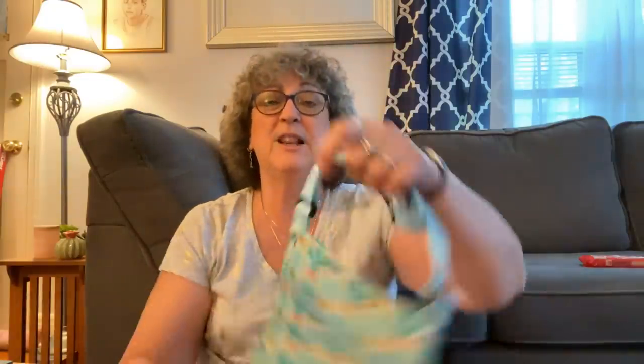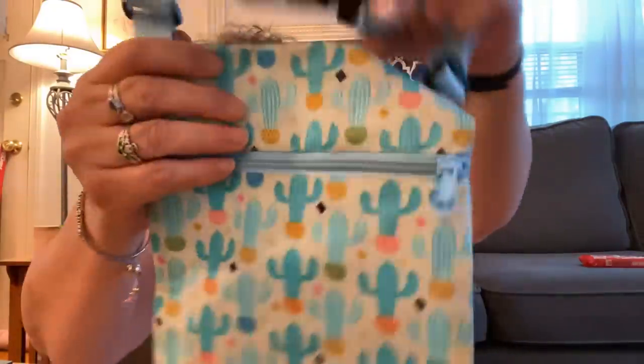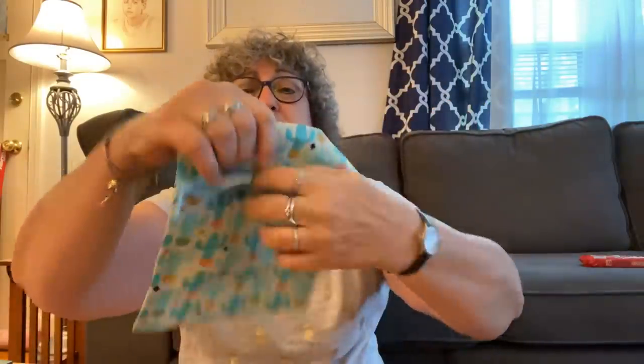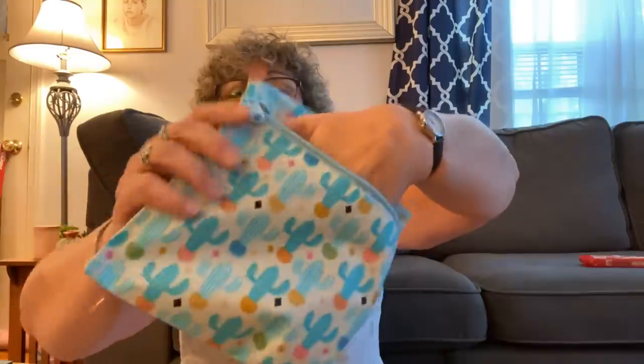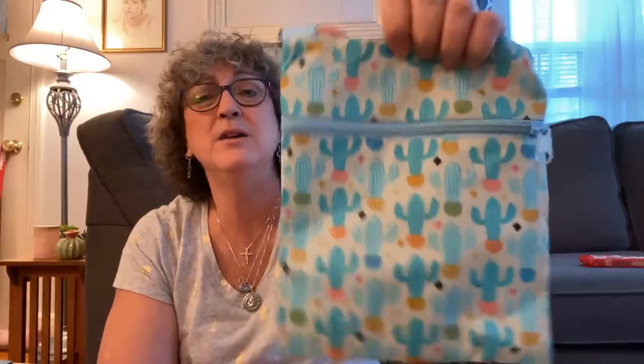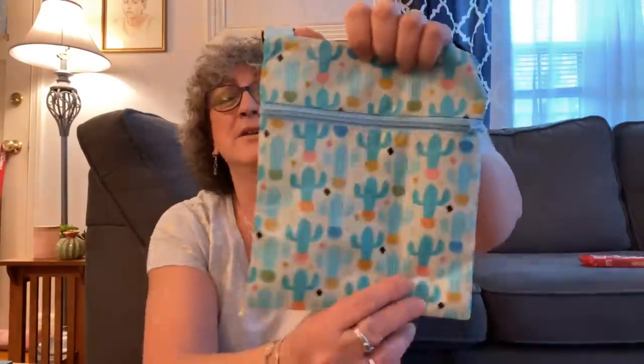After I show you this little crossbody bag — it was just calling my name with the little cactuses. I just thought it was so cute. It's got the little zipper here, opens up so you can put your stuff in. Just when you're running to the store or going to a picnic and you don't want to carry a purse around with you. It's got this nice long adjustable handle that goes crossbody. I just really thought this was cute — there were four different designs but the cactus called out to me.